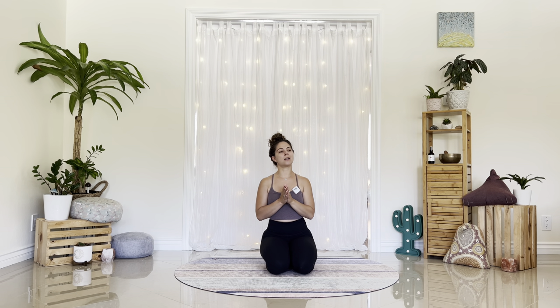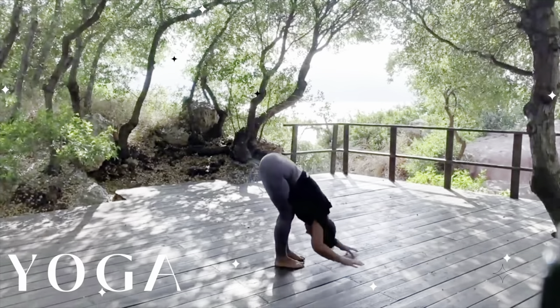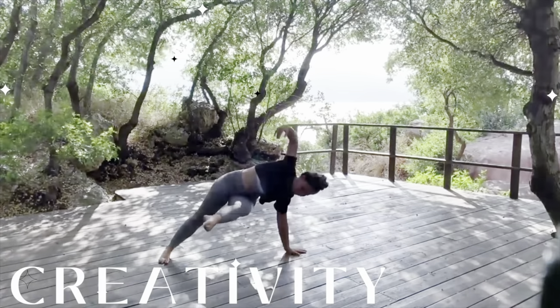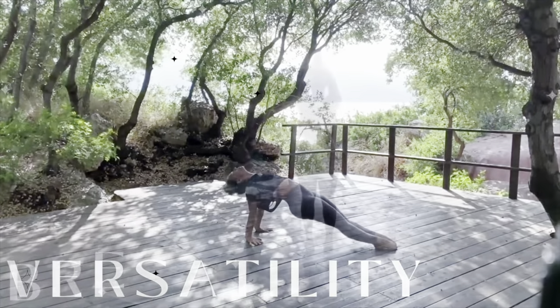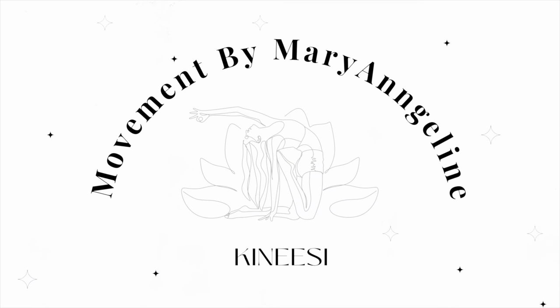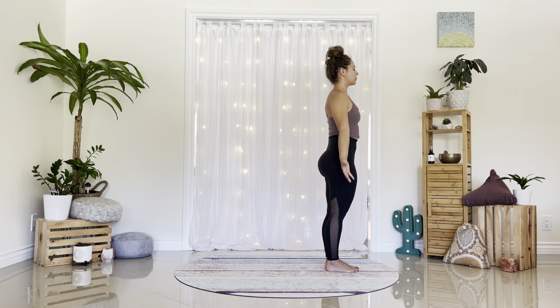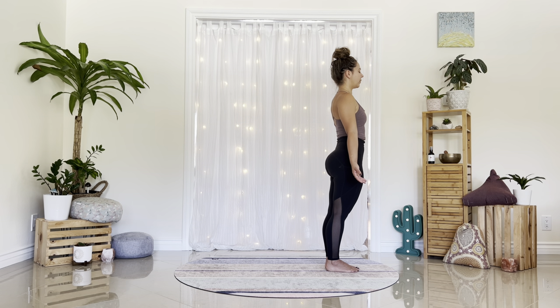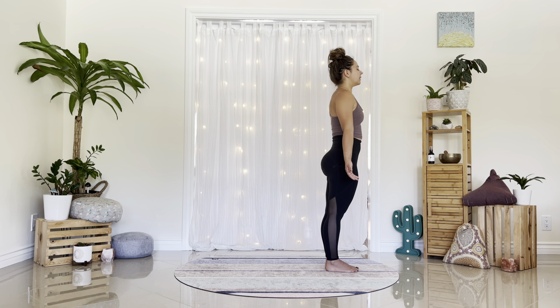So let's get started. We will start standing at the top of our mats in mountain pose. Close your eyes and take a deep breath in through the nose, and a deep breath out. Again inhale, exhale. One more in, and an out.